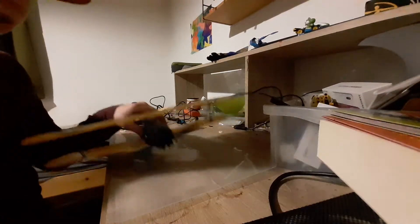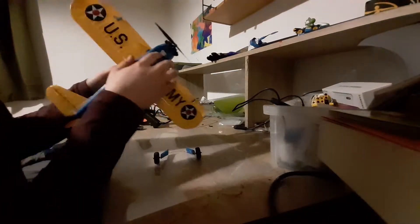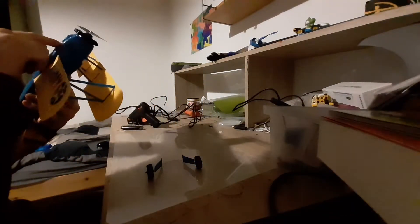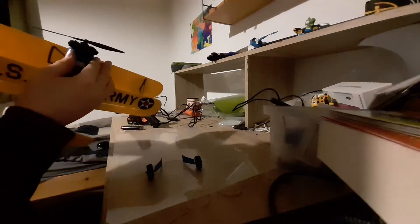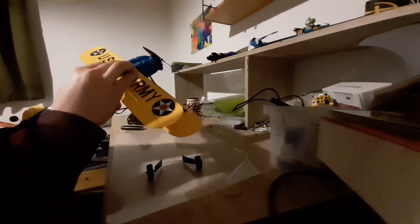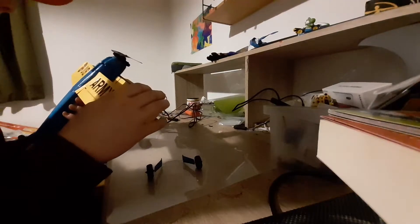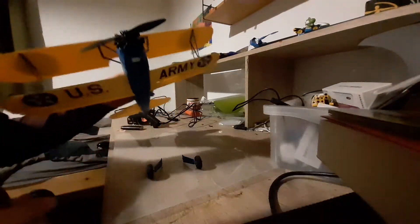Today we are gonna fix my Stearman. Well, it's not broken, but the landing gear is wobbly and keeps breaking out. I tried it with several glues — with wood glue — don't try super glue on those because it is gonna eat your styrofoam and break the plane. We are gonna stick those supports down there as well because those are not that good.